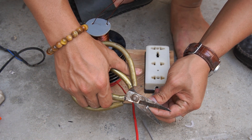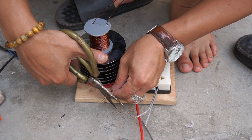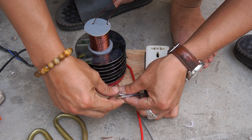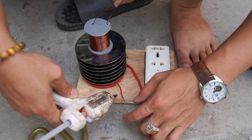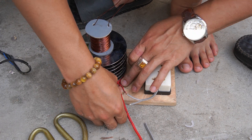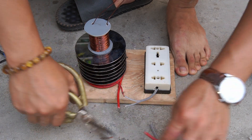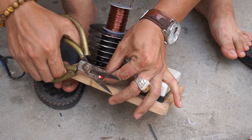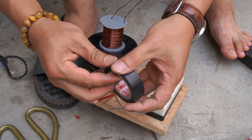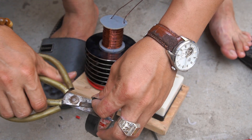Next, I will connect the power from the machine to the power outlet. Use glue to secure the wire to the wooden board.